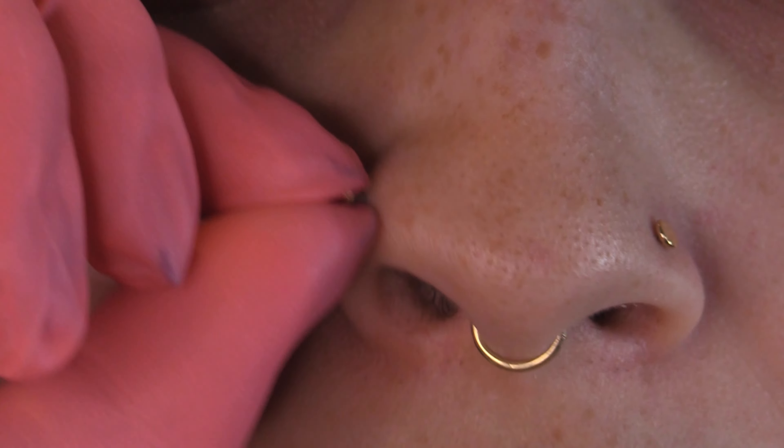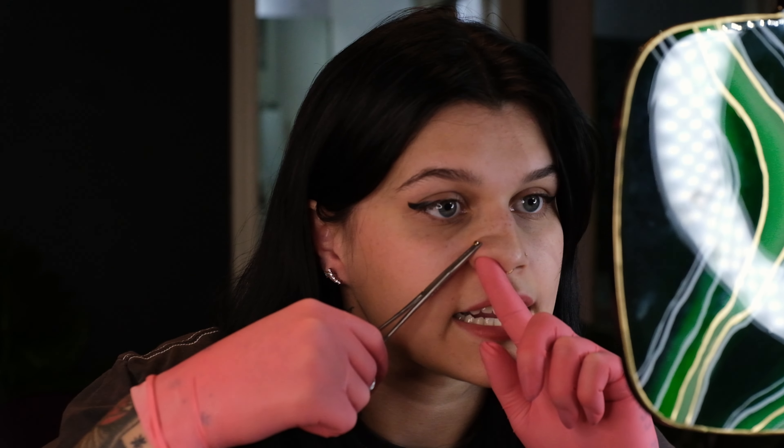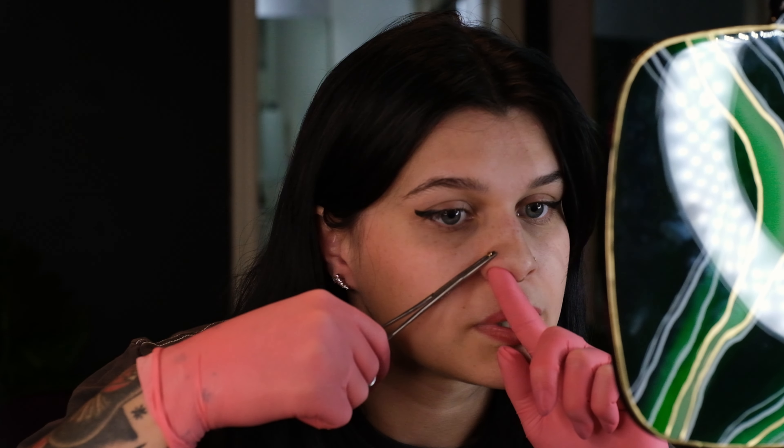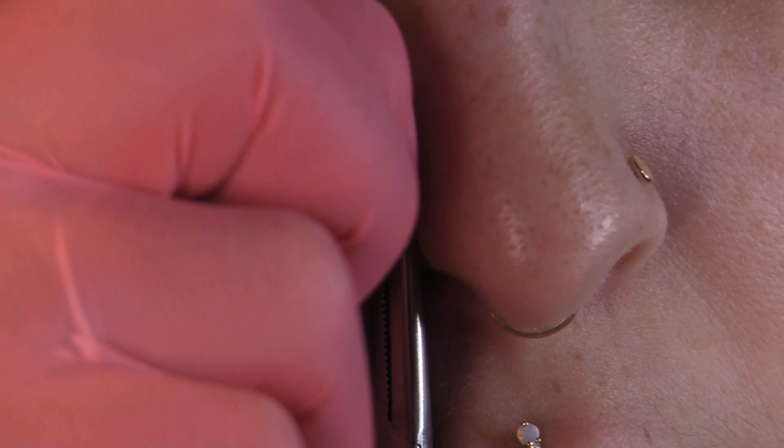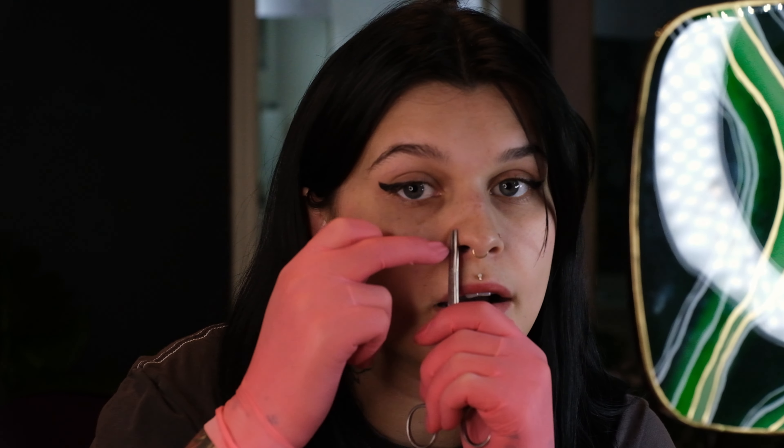Forceps can also help you with threadless jewelry. With threadless jewelry, you can't just pull the top off — it hurts really bad because it just pulls with it. You attach the forcep to the post, and that applies the back pressure so that you can just pull the top off. It also helps you hold the post steady so that you can put it right back in.